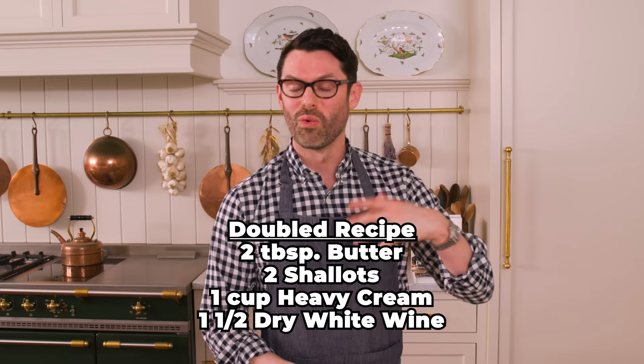These lobster ravioli are gonna hang out on the counter for a minute while we make our delicious sauce, and then we'll boil them. The sauce comes together super fast, so I'm gonna bring some water to a boil slowly so it's ready when the sauce is and we can plate this up. I'm freezing half of these ravioli to enjoy later. For the sauce: two tablespoons of butter, two shallots, one cup of cream, and one and a half cups of wine.